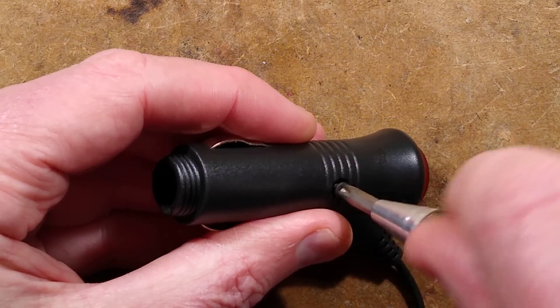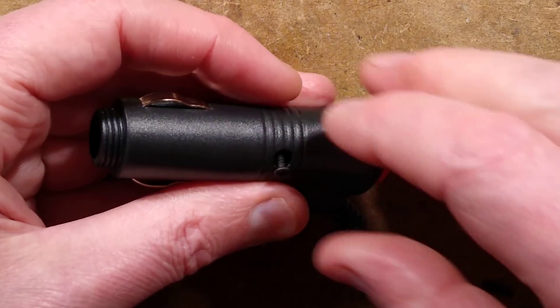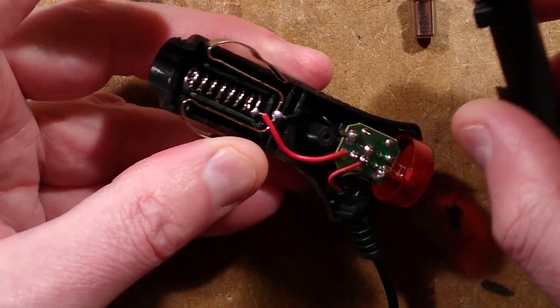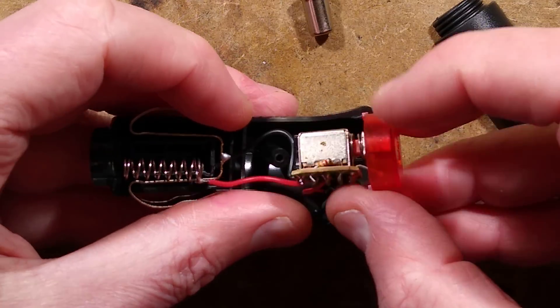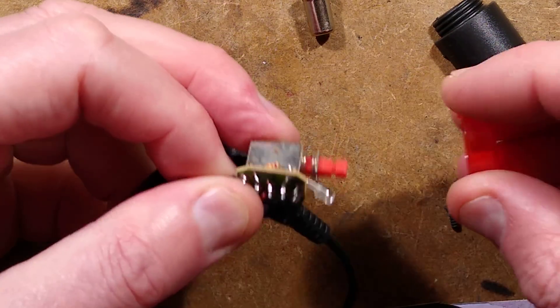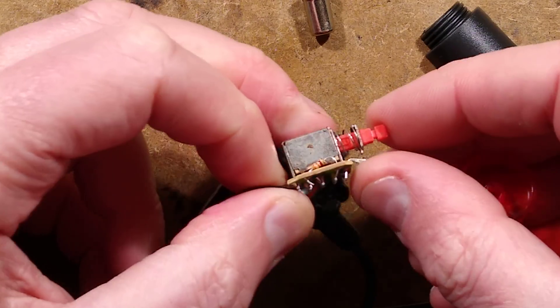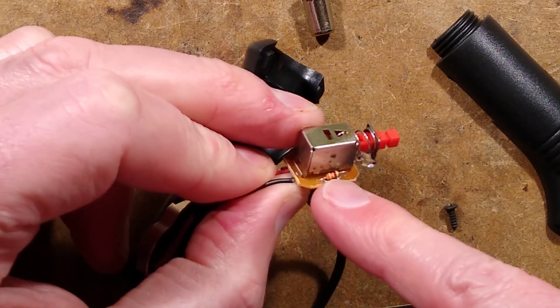Not going to be anything special in here — it's just going to be probably an LED, resistor, and a little switch on a circuit board. And there it is: there's the LED, a little click-on click-off switch, a little rectangular LED which is odd, and then a resistor tucked at the side.